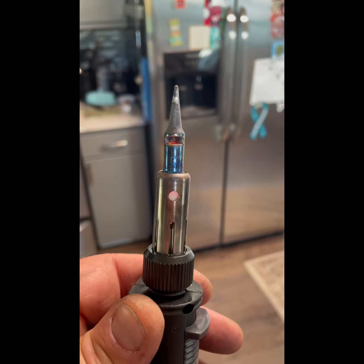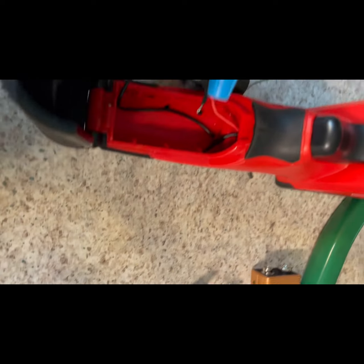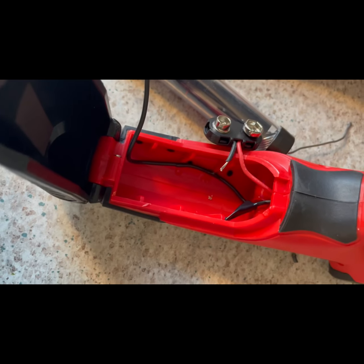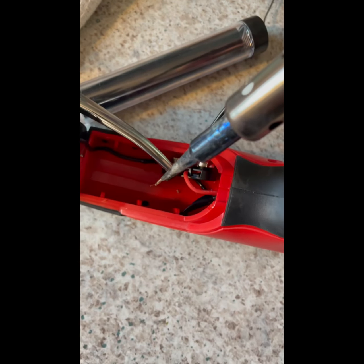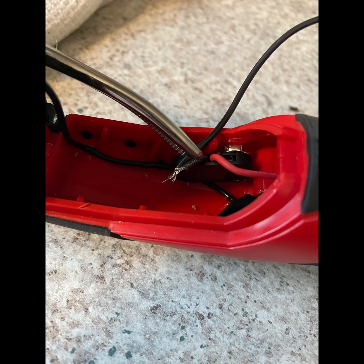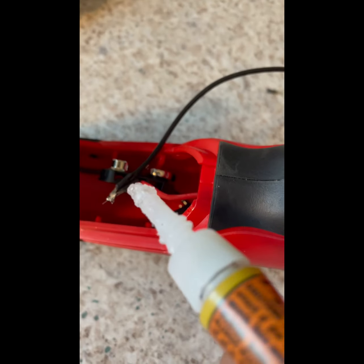The soldering iron is heating up. Now we've got it soldered, electrical taped, and we're going to glue the wires into place and let that set. Added a dab of glue to keep the wires together.